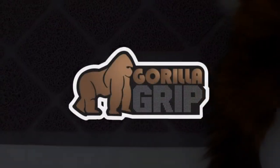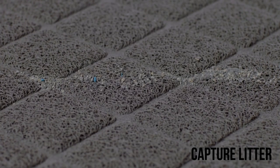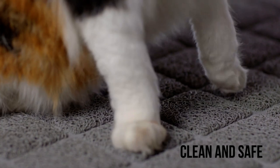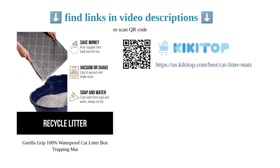With its size of 35 by 23 inches, it fits most litter boxes and is suitable for multiple cats. While some customers find it smaller than expected, the mat still decreases litter tracking and can be vacuumed or shaken out for convenience. Overall, the original Gorilla Grip cat litter box trapping mat is a durable, easy-to-clean, and effective solution to keep your floors clean and your cat happy.